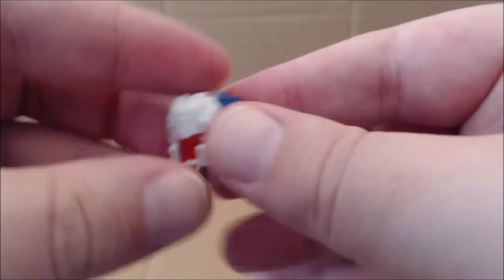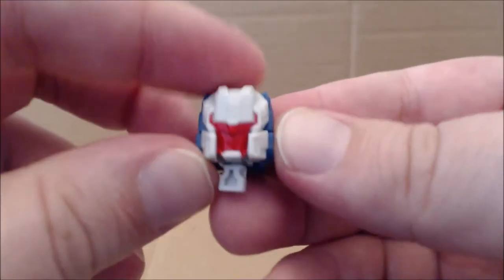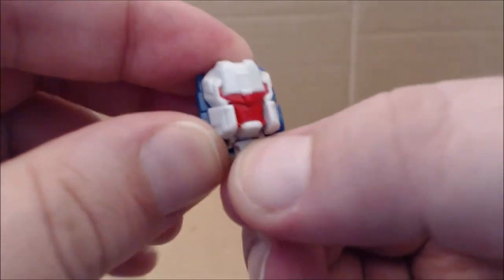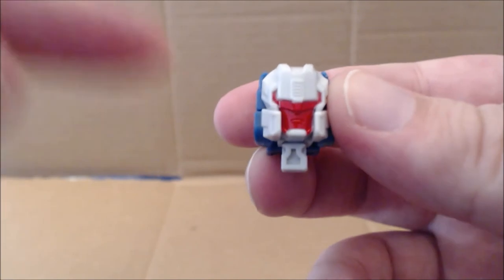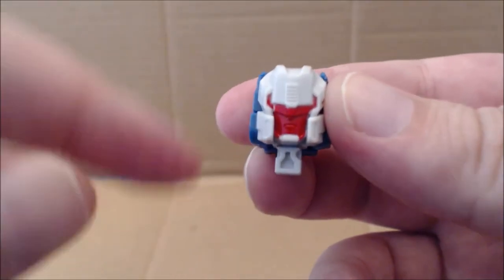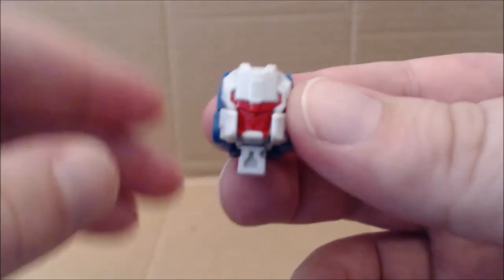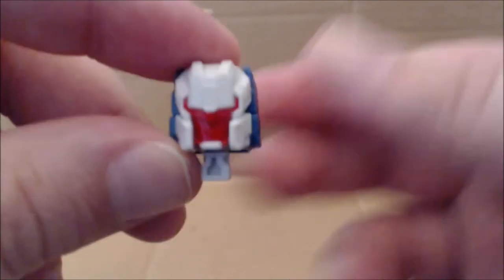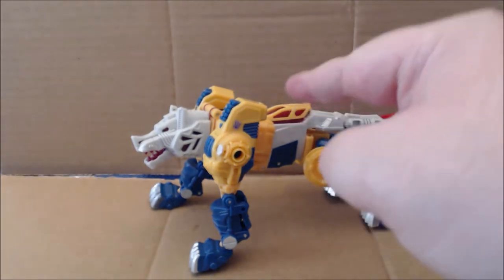Flip the arms down to the sides — and by the way, the arms do peg into the face — and there you have Wolfwire's head. I'm not sure if this is going to get a new head in the Japanese version, but since it is a legacy Headmaster, it does come with one of the Titan Master vehicles.